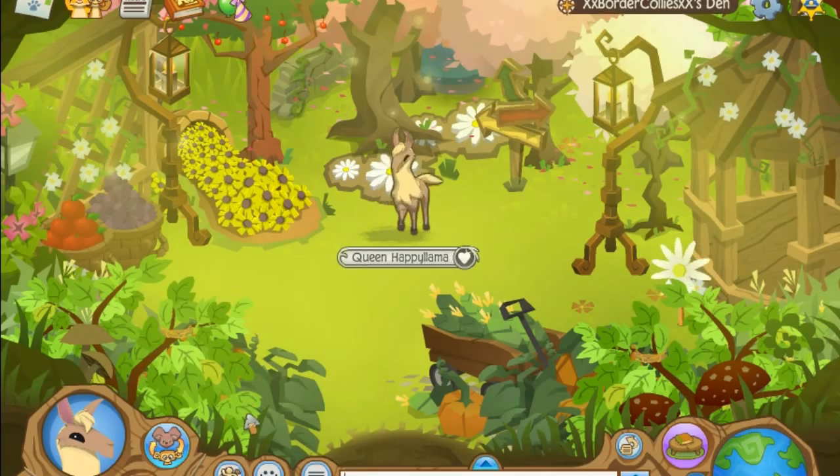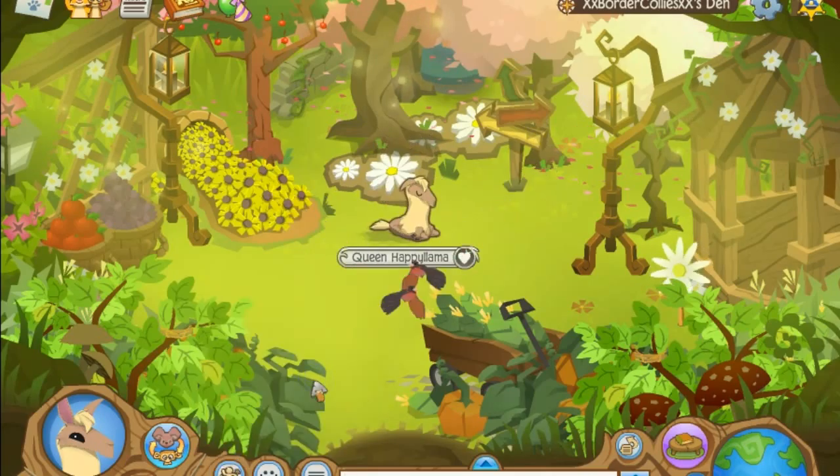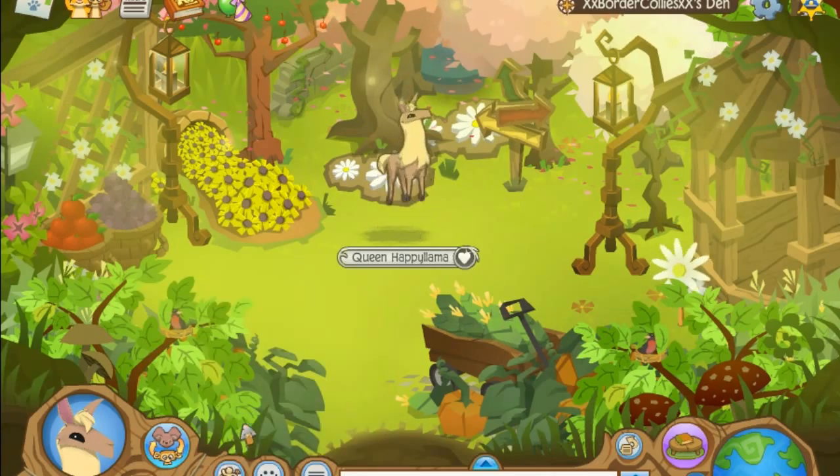This is what it does when it's dancing, which is pretty cool. And then when it's sleeping, and then when it's hopping it looks like a little ballerina or something, and then when it's playing it just jumps around.